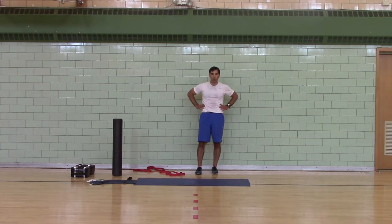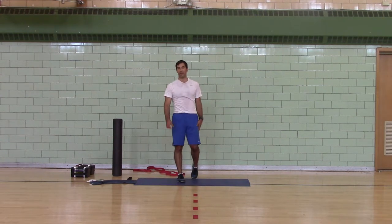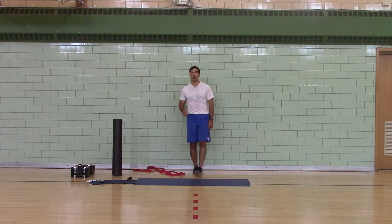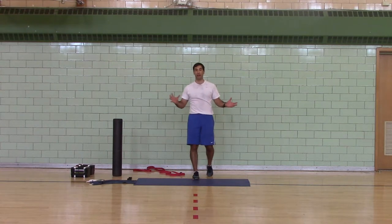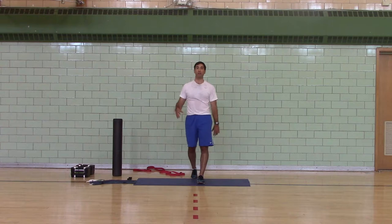Again: grip strength, core strength, butt strength, postural stability — it's a great exercise. It's so great, I used to encourage people to get a suitcase to carry their dumbbells in as they got heavier and heavier dumbbells.